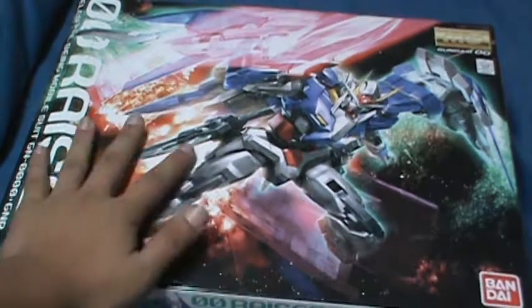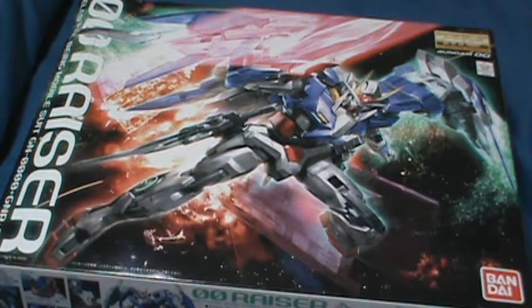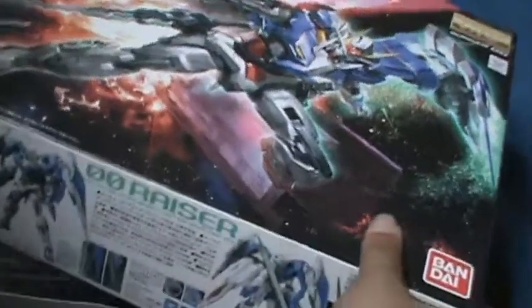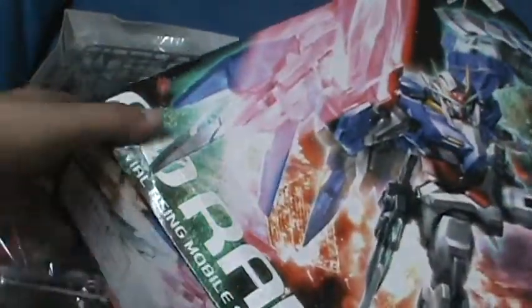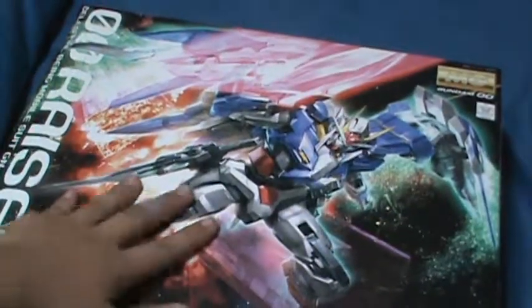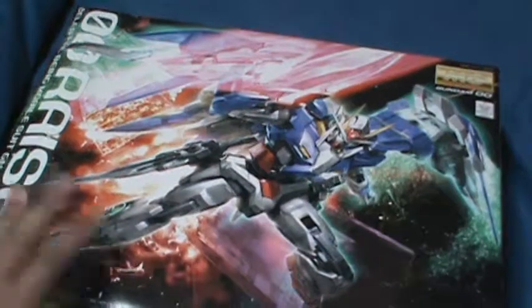The 1/100 scale Master Grade 00 Riser — this was actually on sale, it was $9 cheaper. I thought it was a good deal since Gundam Planet's shipping price is about $9.95, so I said good deal, might as well get it. Nice box art, as you can see, but the post office did a little number on my box — ruined the front cover, but I'm not going to do anything about it. I haven't opened the plastic baggies yet. I'm planning to do an unboxing video of this, maybe this weekend.